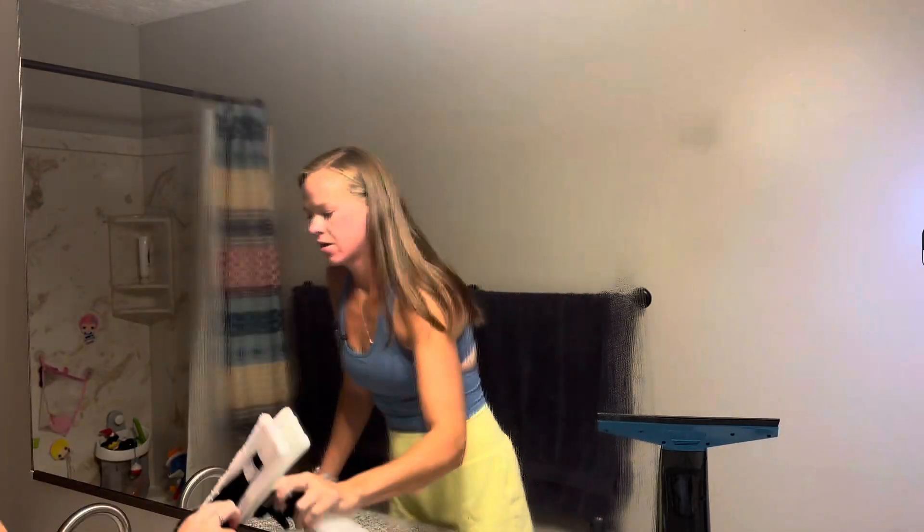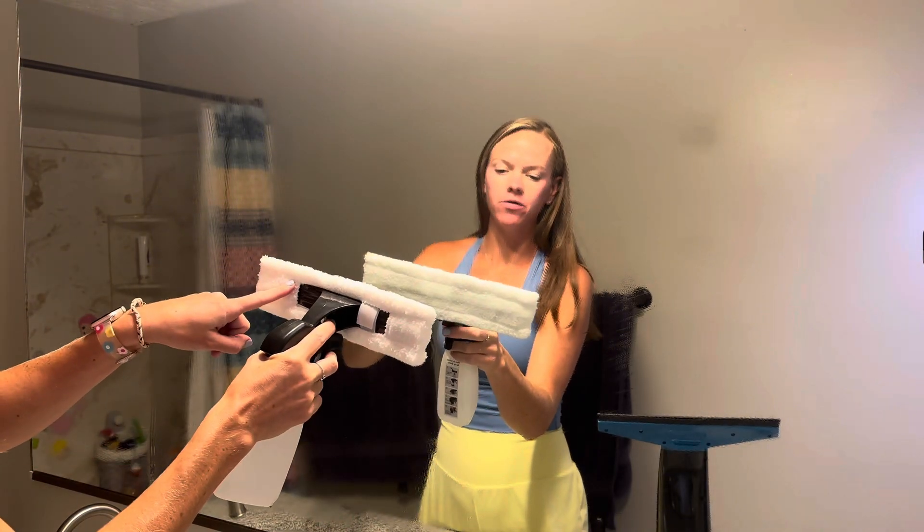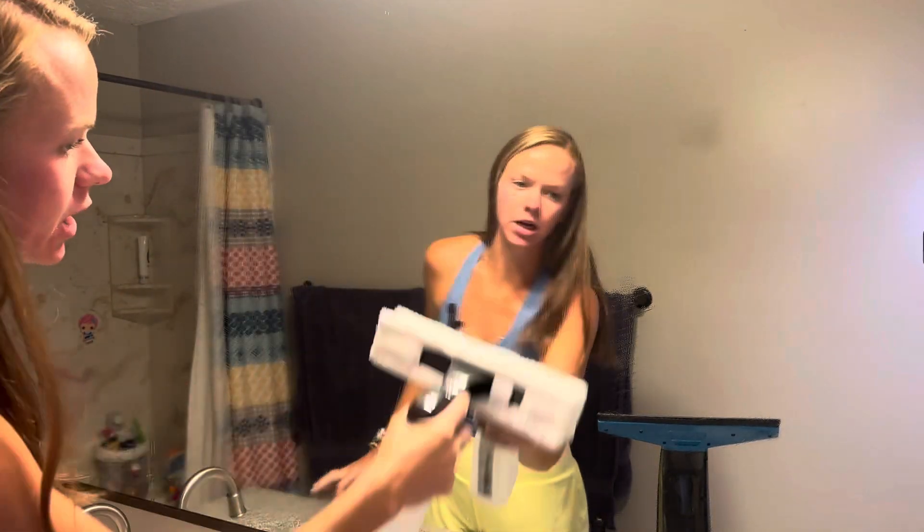So again, scrub. The other thing that's really nice is that once you take this microfiber cloth off, you can throw it right in the washing machine when you're done. I love things that I don't have to throw away and can reuse.